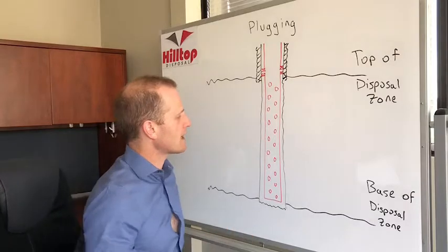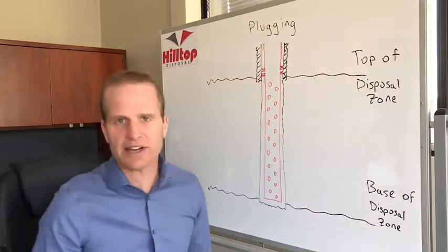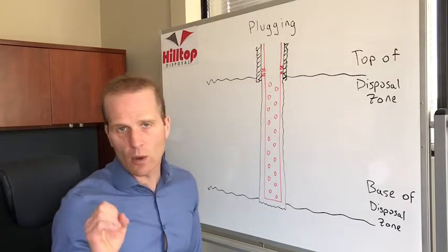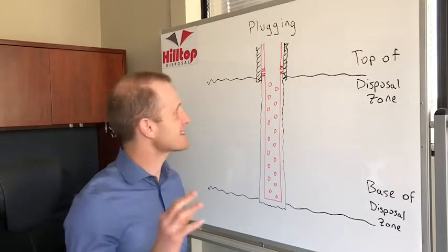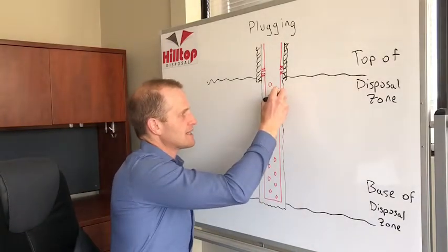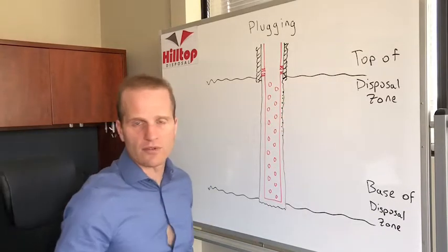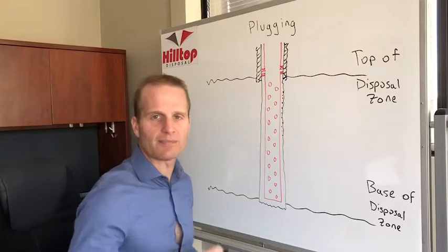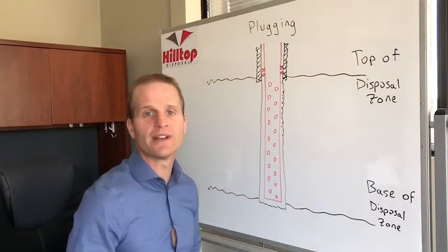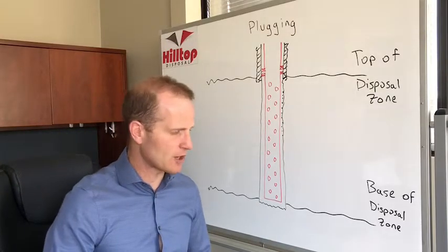The other reason why you get plugging is after you start injecting — anything carrying over with your water, whether it's solids, oil, scale, anything coming with your water — over time will accumulate on the inside of your formation. Over time that'll get thicker and thicker until you can't push any more water through it, your pressure climbs, and your injection rates drop.